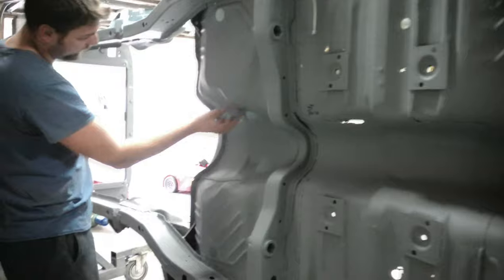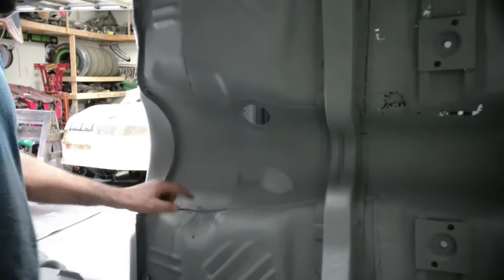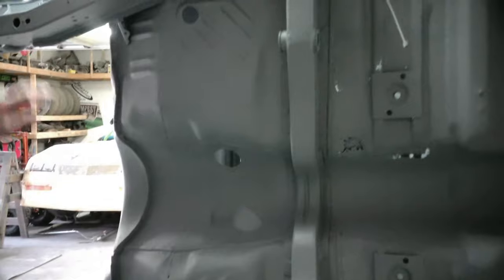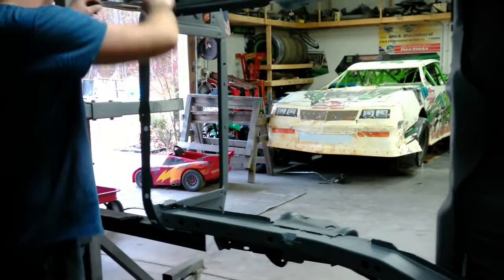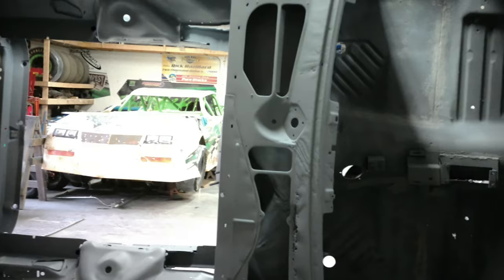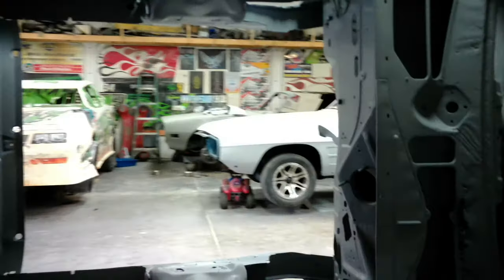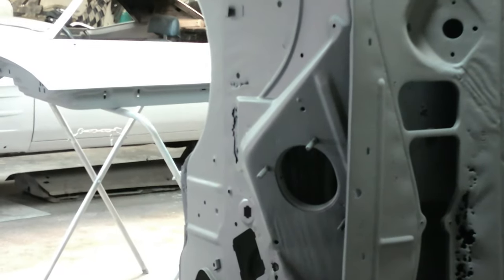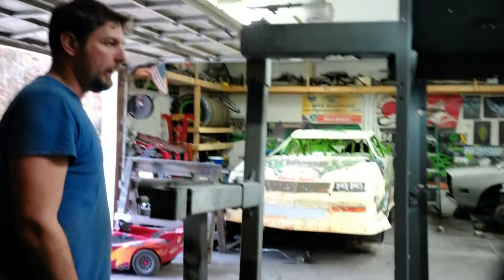Same thing up here — before we blasted it, it was all covered with bondo. Now that it's blasted to bare metal you can see the patches and holes. It can be cleaned up and fixed. It's holding the car solid, but it's just not up to the level we want to do. The front clip is pretty stout and pretty strong. We've got a couple spots we need to patch up. The cowl panel is a little bit poor up there, so we'll probably end up putting a cowl panel in it. The lower cowl and firewall are all right. The battery tray area has a couple of minor work items, but that's about the gist of the car.